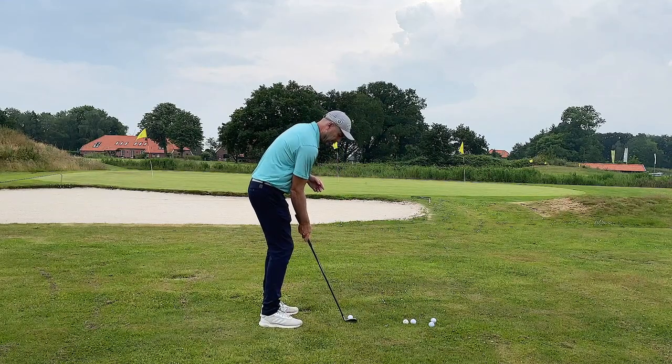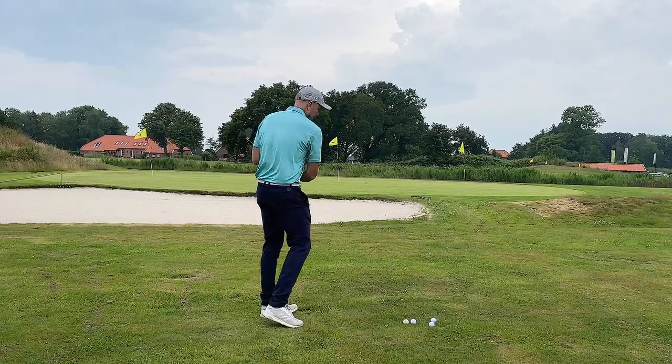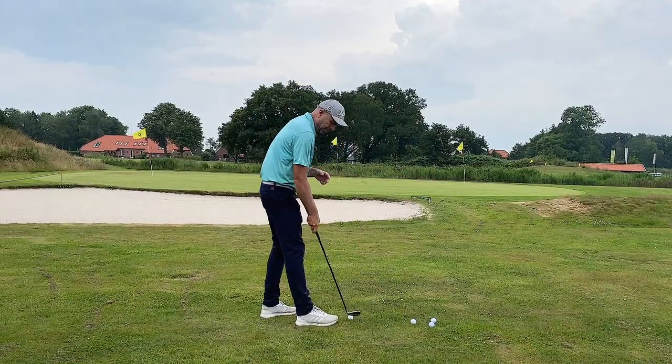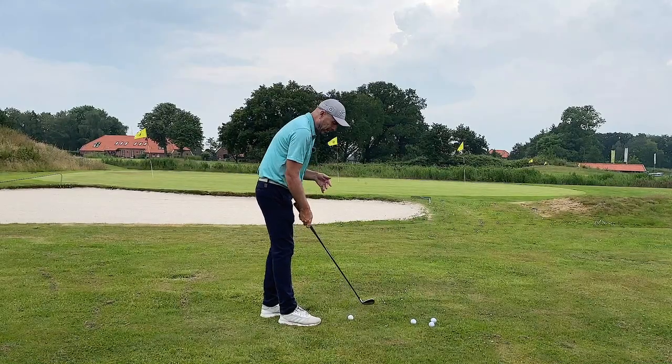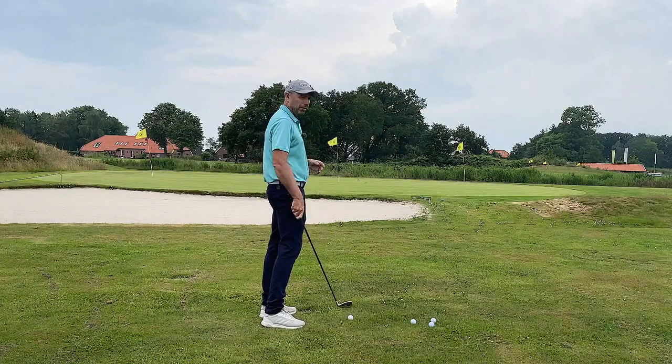And again, take the club back, turn and drop your arm. Keep the angle of your right arm consistent the entire time. That is important.